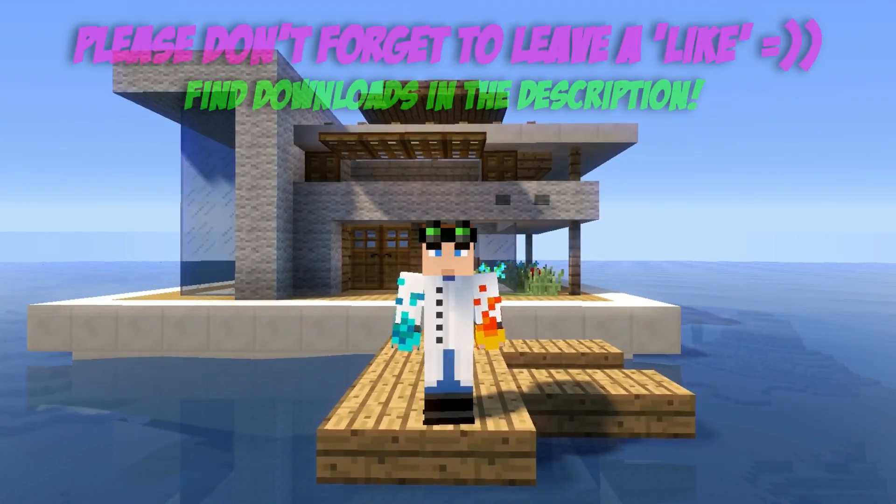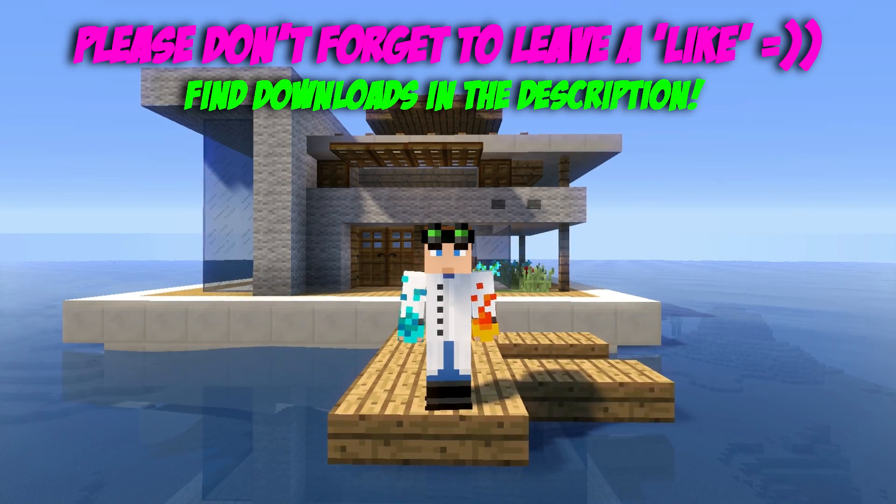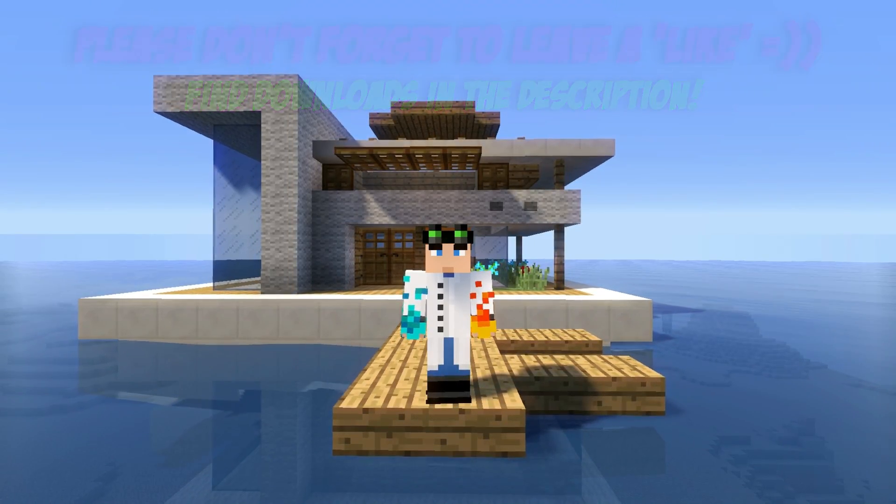Hey, how you doing guys? It is WadeyDude and in this video we're going to be building this really cool floating modern house. Let's get into the build.